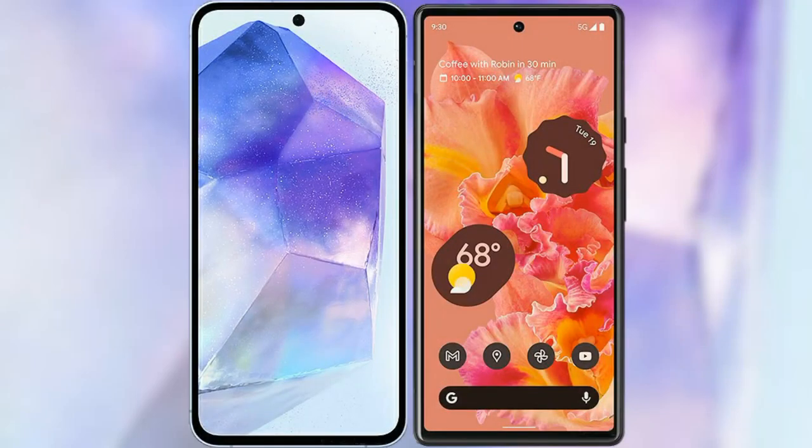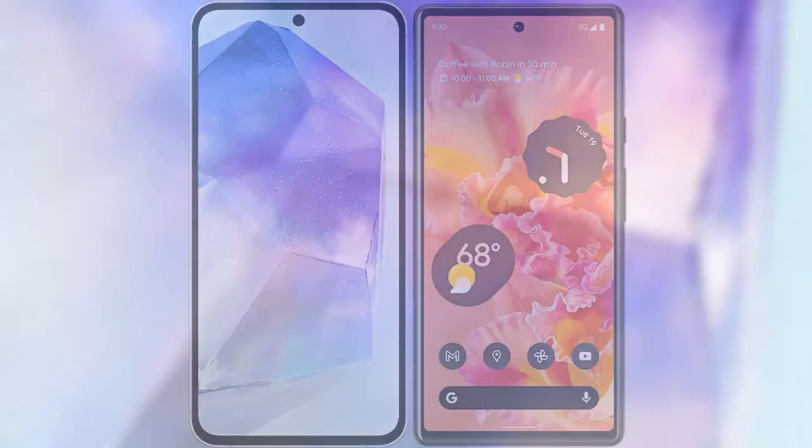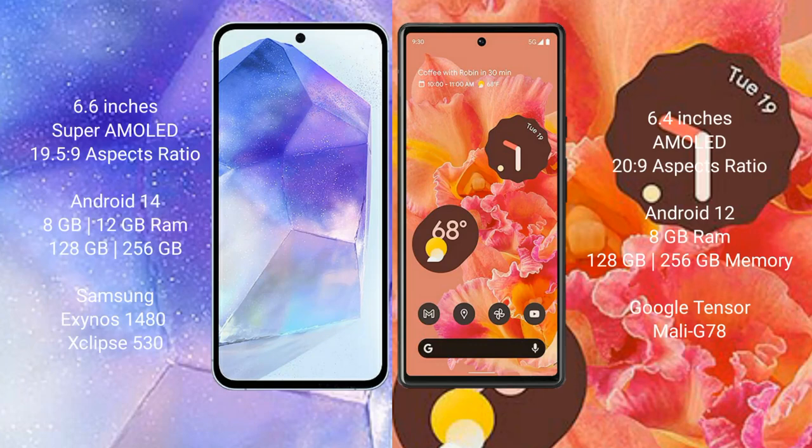I will compare the new Samsung Galaxy A55 with the Google Pixel 6. The Samsung Galaxy A55 comes with a 6.6-inch Super AMOLED display with an aspect ratio of 19.5:9. The Google Pixel 6 comes with a 6.4-inch AMOLED display with an aspect ratio of 20:9.